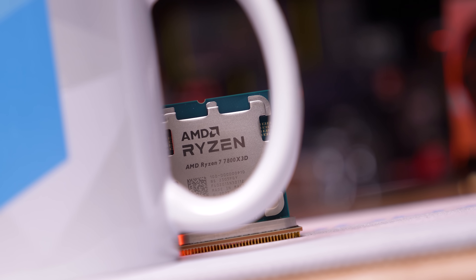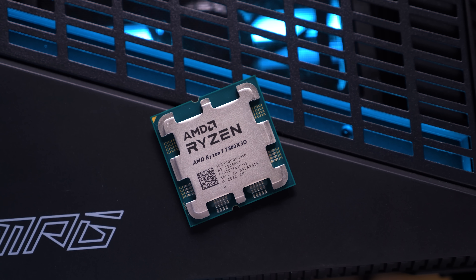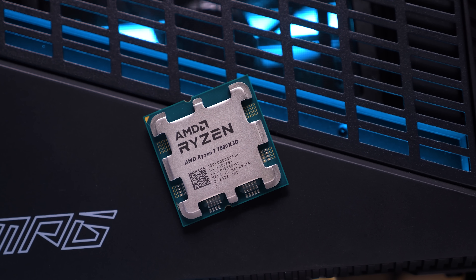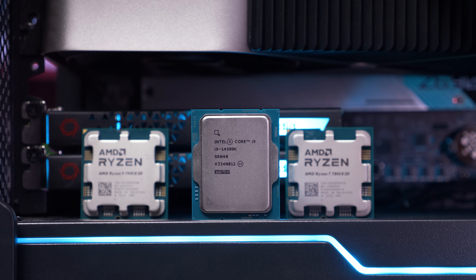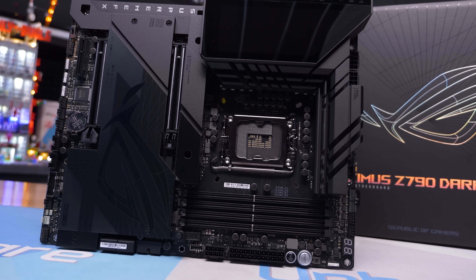Regardless of what we think might be going on, the performance profile need not exist for unlocked Z-series motherboards using unlocked K-SKU processors. The minimum configuration here should be the one Intel advertises — PL1 equals PL2 at 253 watts. Anything short of that is completely unacceptable.